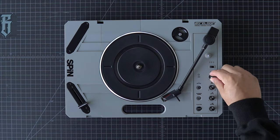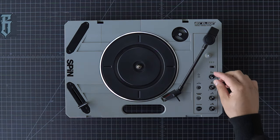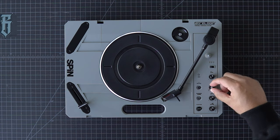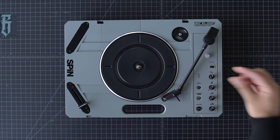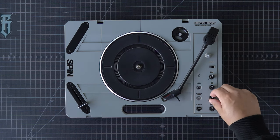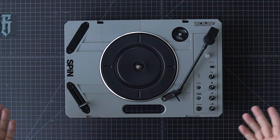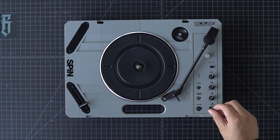I don't believe this is ultra pitch or that it goes down to negative 50, but I'm not 100% sure. Here's our tone control for some basic EQing, our auxiliary in knob so we can adjust beats coming from our phone, tablet, or any other device. And then our main volume knob.